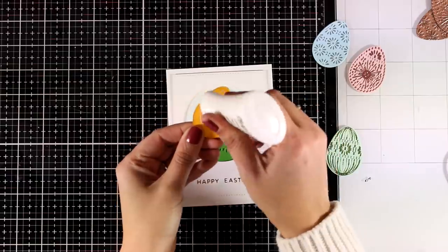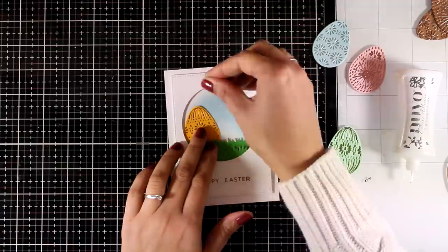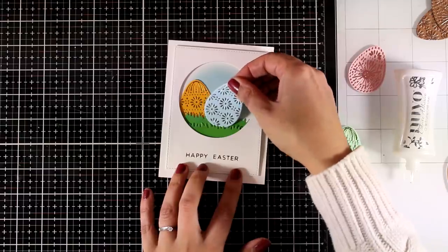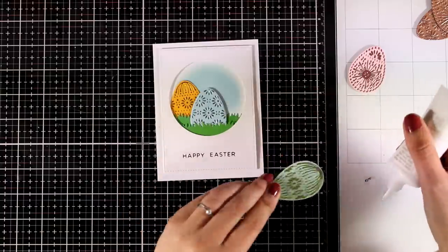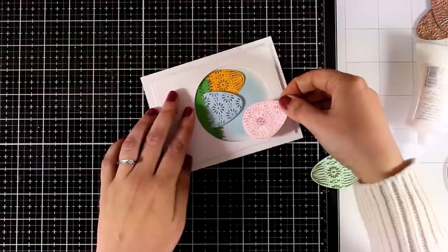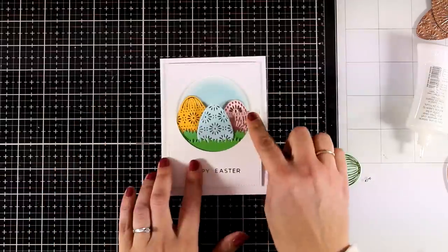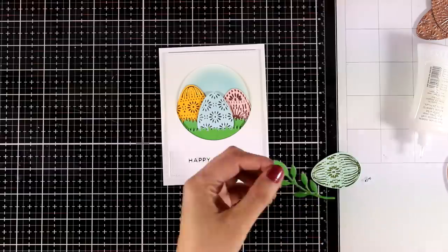And now finally it's time to put my card together. I am going to stick down the eggs that I prepared, and you will see that I decided not to use the green egg after all, since I do have green on my card from the grass. For one of the eggs — the one that is standing in front — I am using some foam squares at the back to add some dimension. And for the yellow and pink egg I am going with glue, so they are going to be at the background, laying completely flat.